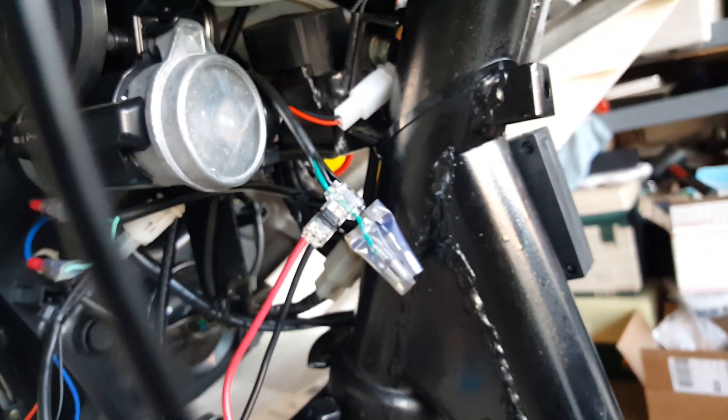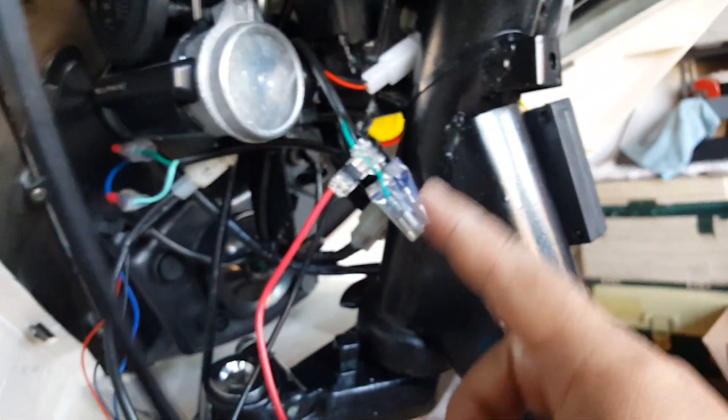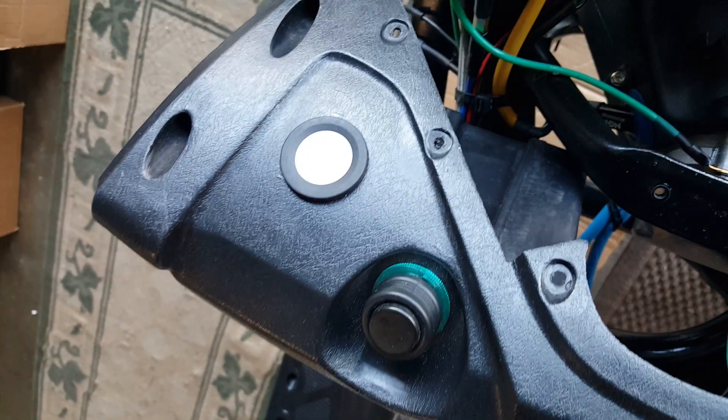It won't let you snap anymore, so that's it. We're going to check for continuity to make sure we actually got the wires running and tapped in correctly, because we're going to be installing back our front cover here. It seems like our adhesive cover is actually nice, though you can't tell because of the sunlight reflection.